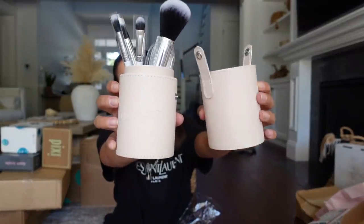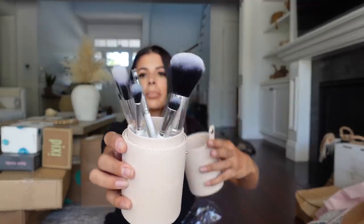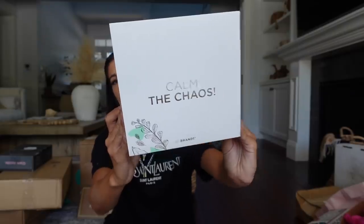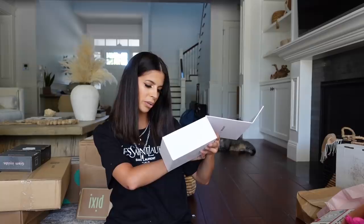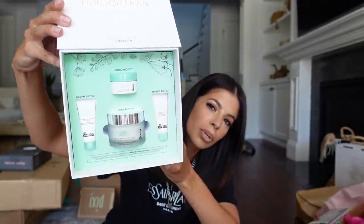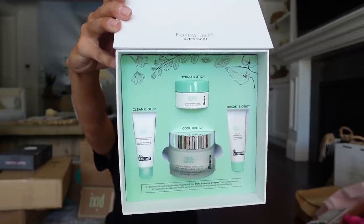ColourPop sent me a pleathery nude pink makeup case that came with some makeup brushes inside — it's like a new little set ColourPop's doing. Thank you guys so much for sending. Dr. Brandt sent a box that says Calm the Chaos — it has a hydrobionic cleanser, moisturizer cream, dark spot remover, and a little recovery mask, all in one kit. This is their new line of stuff they're coming out with. Thank you guys so much at Dr. Brandt.